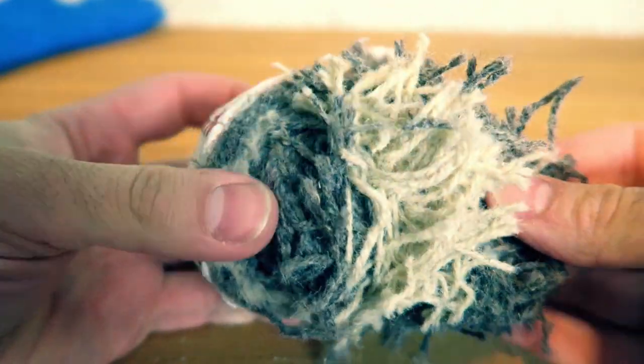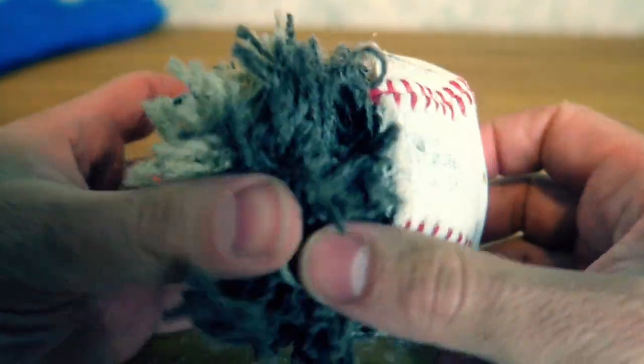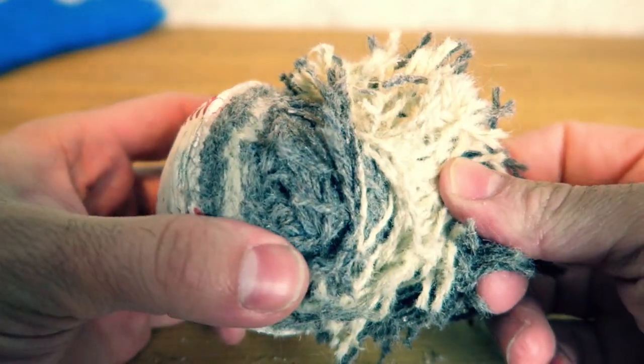No wonder it didn't shatter — it's just full of thread. Thread can freeze... at least I don't think so, right?